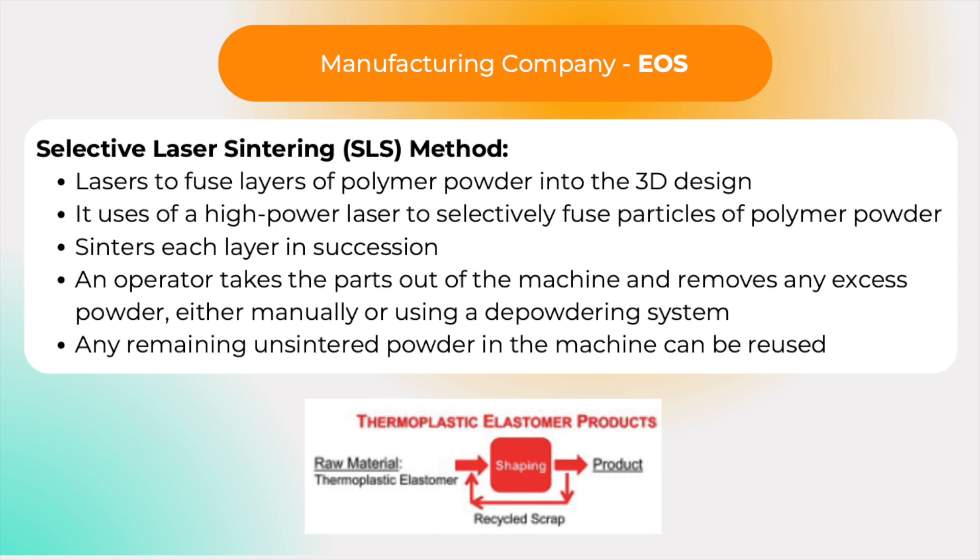The SLS process involves the use of a high-power laser to selectively fuse particles of polymer powder according to computer instructions. Starting at the bottom of the part, an SLS machine sinters each layer in succession, with the build platform lowering incrementally to move from one layer to the next. An operator then removes any excess powder, either manually or using a depowdering system. Post-processing may involve blasting abrasive media onto the parts to improve their surface finish, and any remaining unsintered powder can be reused.